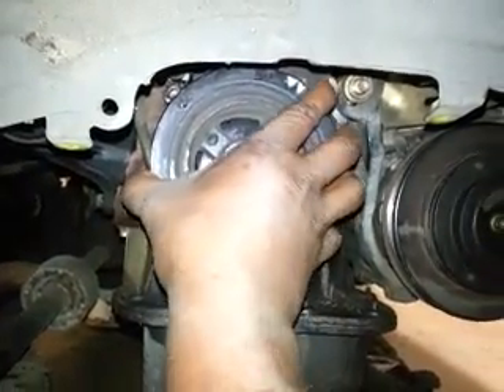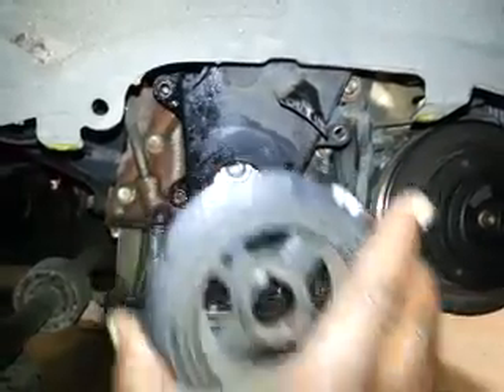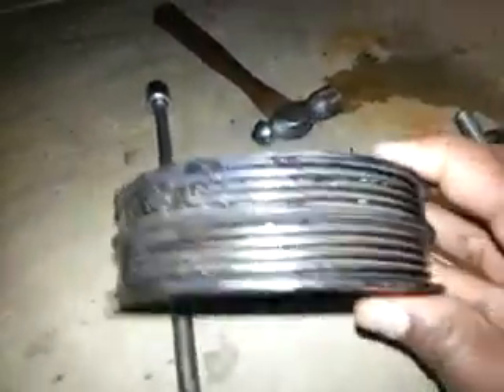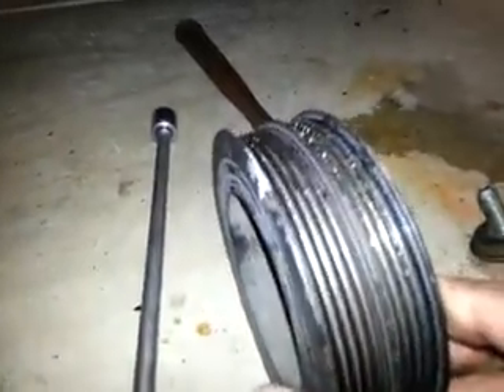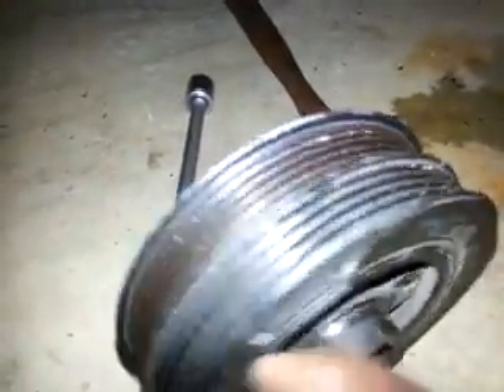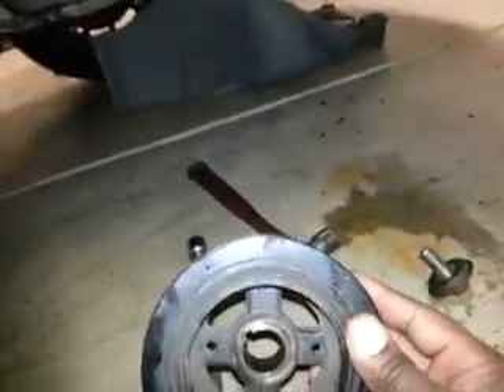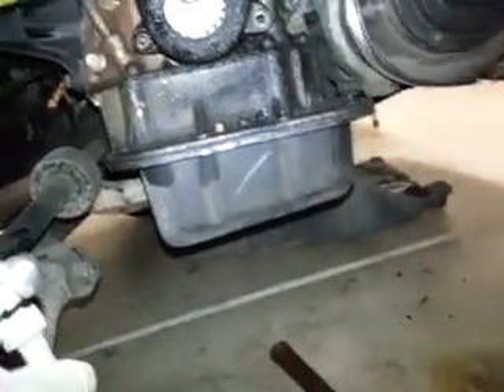So I just wiggle it a little and it slides off real easy. Here I've marked the notch — there's a notch right here on the harmonic balancer. And that notch lines up with 10 before top dead center on the timing cover.